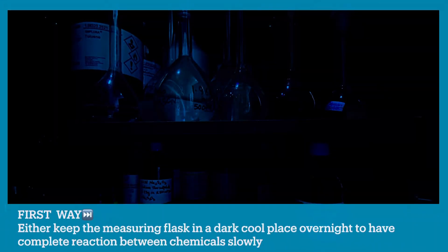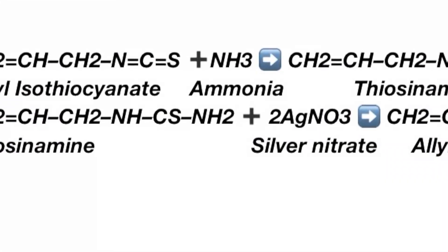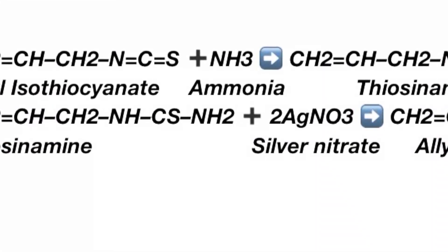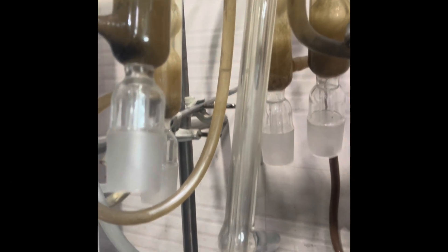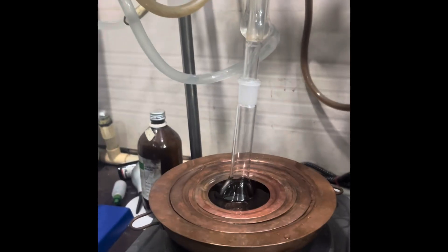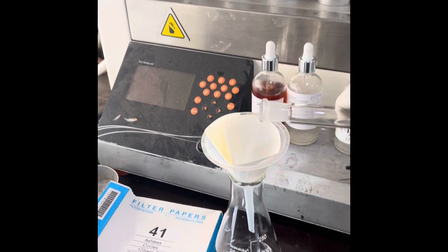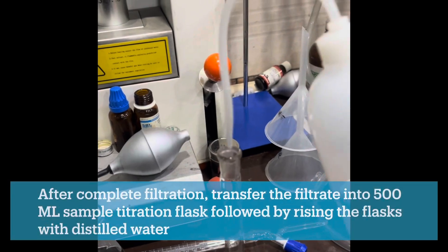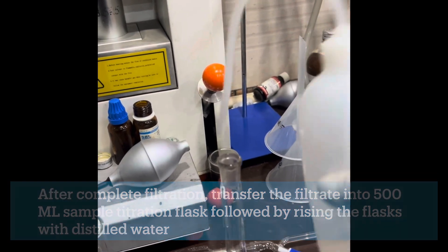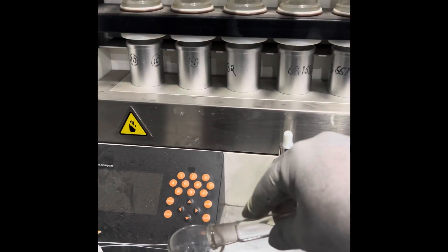After this you have two options: either keep the receiving flask in a dark cool place overnight to allow complete reaction between the chemicals, or heat the distillate mixture on a water bath for half an hour by attaching a reflux air condenser to the receiving flask. After this, filter the distillate into a conical flask using a funnel and filter paper. After complete filtration, transfer the filtrate into a sample titration flask by rinsing the receiving flask with distilled water.